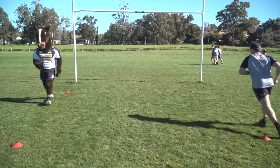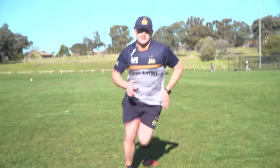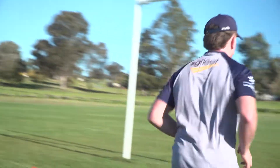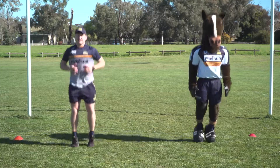Square race: make a square on the ground and run around it as fast as you can, walk back around and go the other way. Do this for 20 seconds, rest for 10, then go again for another 20.